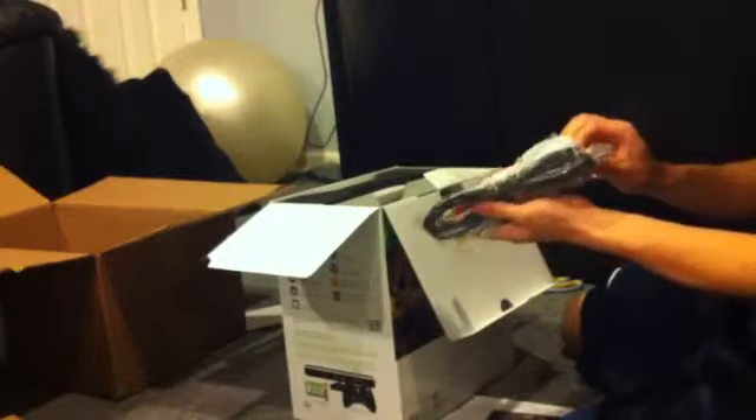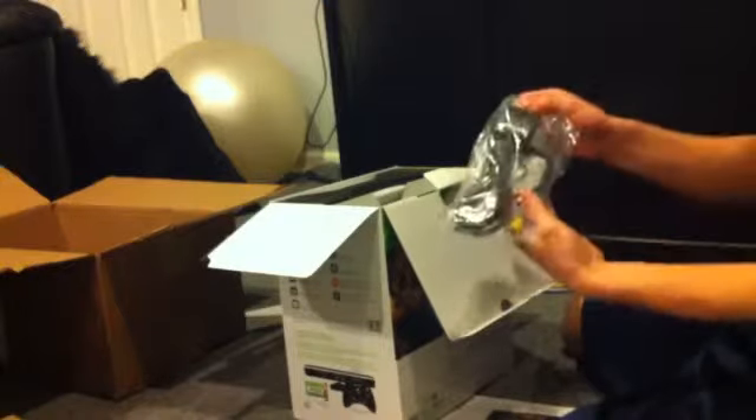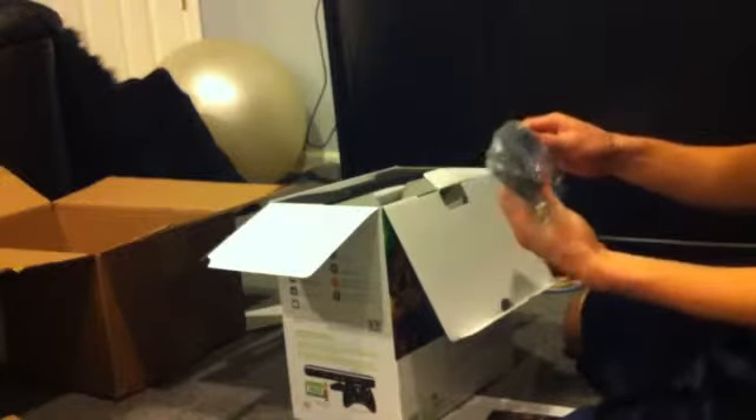Let's get the actual console out of here. We got the smaller-looking AC adapter — wow, that's a lot smaller than the old one. And you got component cables right here — standard video, not high-definition I don't think.